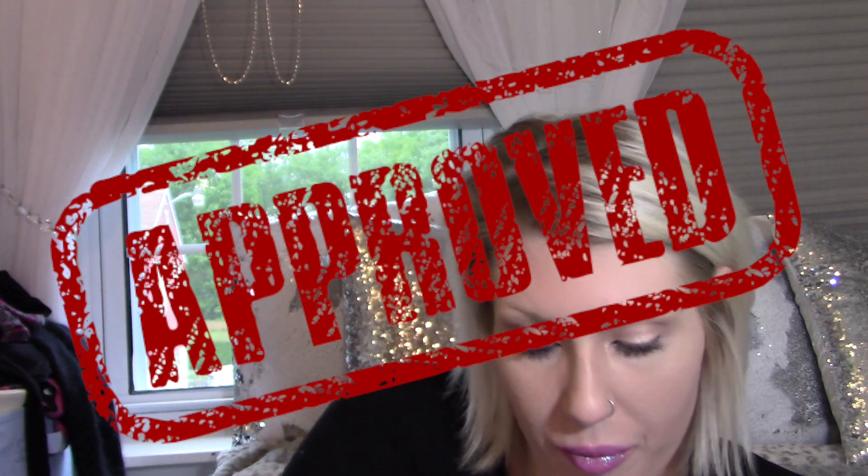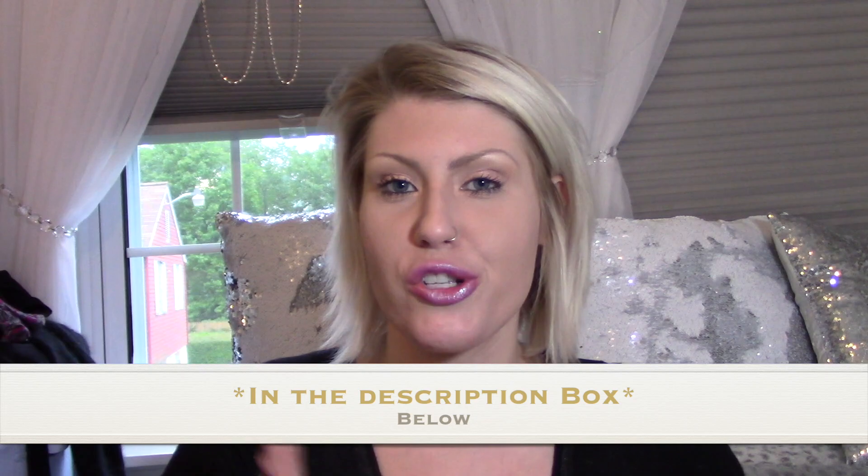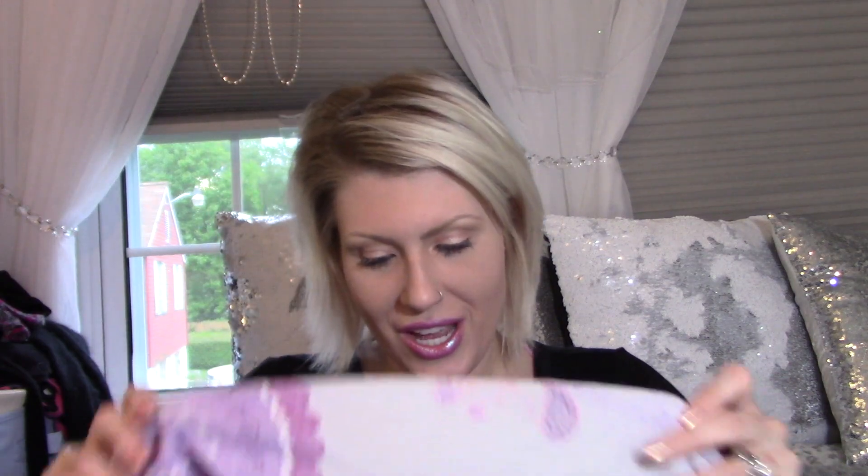That was my first FabFitFun unboxing. I feel pretty safe saying I love everything — let me add up the retail value real fast. I got this box for thirty dollars — normally they're fifty a box, which you still can't beat. Since I do love everything, I'm putting my promo code and link in the description box and you can save ten dollars, so you can get your first box for only forty bucks. Thank you guys for watching and I'm going to go play with all my new treasures!